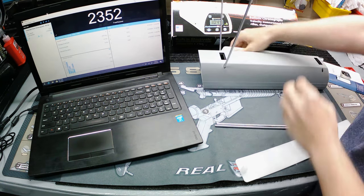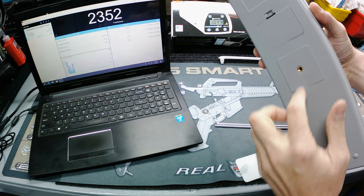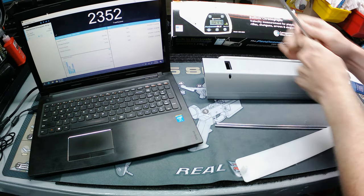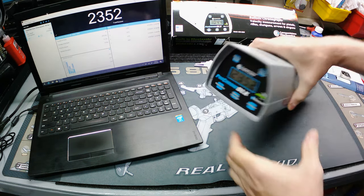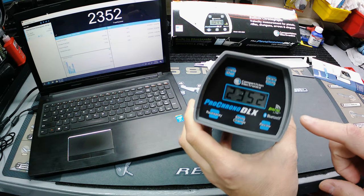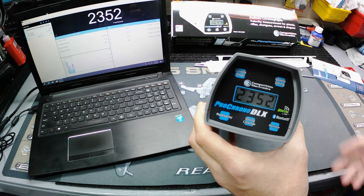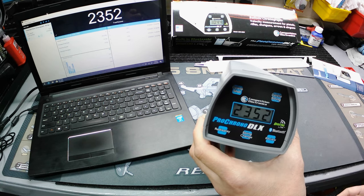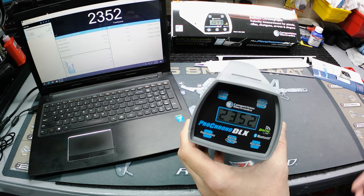It runs on a nine-volt battery in the bottom, and has a standard camera tripod mount so you have somewhere to set it and shoot. On overcast days you don't even need to use the diffusers. It's accurate to plus or minus 0.5 percent, and the total range is anywhere from 20 feet per second to 9,999 feet per second — so you can shoot anything from a BB gun to pretty much the most powerful rifle most people will have.